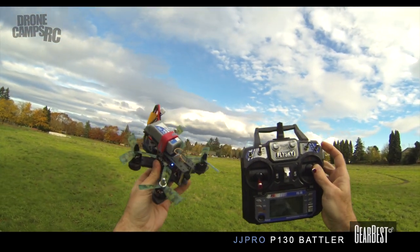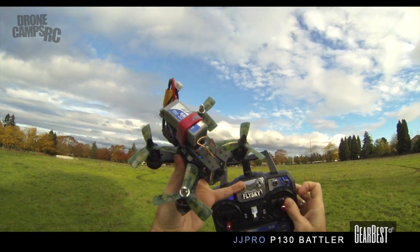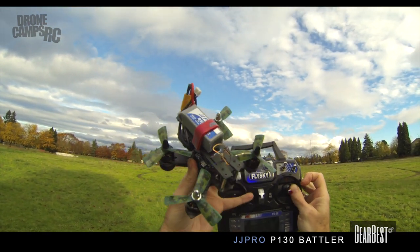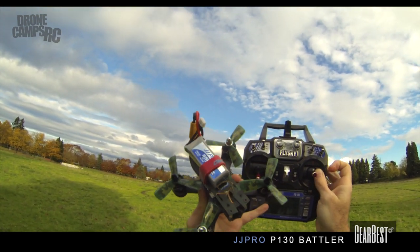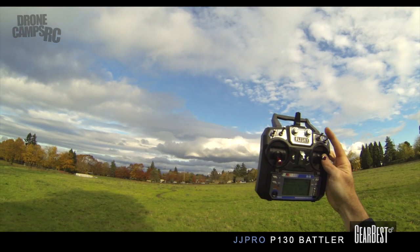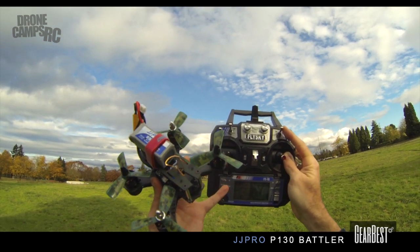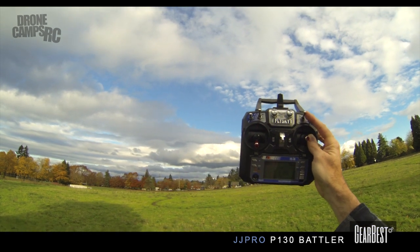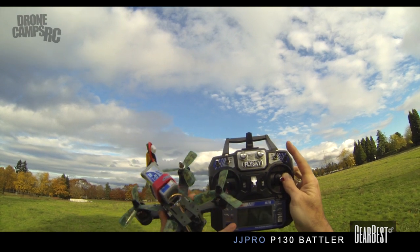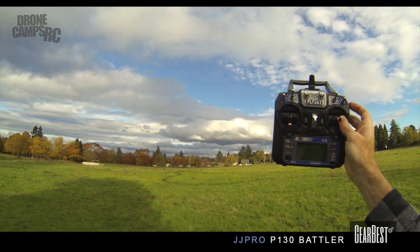Now when you get this kit in the mail you're not going to have any of these switches set up, and the auxiliary channels are actually set to VRA and VRB, these two channels right here. So you want to switch in the radio the auxiliary channel to SWA for your arming switch and SWC for your mode switch, and you can set that up using CleanFlight — just go into the radio setup. Under auxiliary, that's where you change to SWC for your auxiliary switch and SWA for your arm switch.